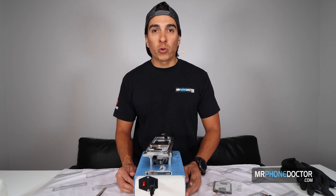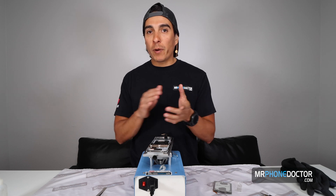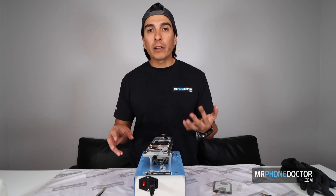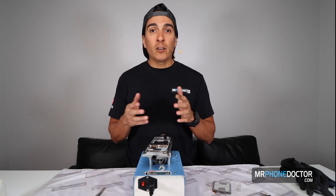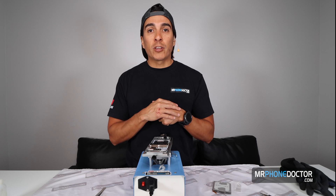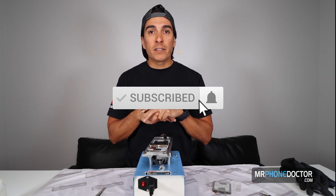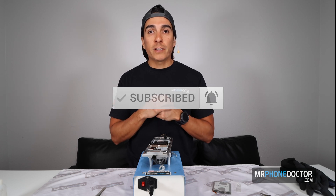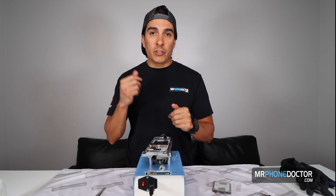That's pretty much it, guys — that's a pretty straightforward S20 Ultra teardown. I really hope you got some useful information and are able to do some kind of repair, whether it's a charging port, camera, or anything like that. If you guys liked this video, make sure you give us a thumbs up — it helps with the YouTube algorithm. Make sure you subscribe and hit that bell so you're notified on our latest videos. If you have any questions or comments, feel free to reach us at www.mrphonedoctor.com. The surgeon signing out. Cheers.